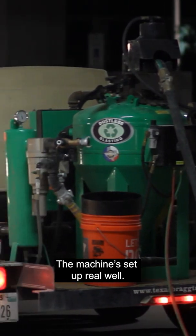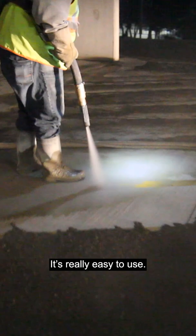The machine's set up real well. We love the front tank on it and the water pump to it. It's really easy to use. Finding the levers is really easy — they make them big, stick them out there. There's nothing hidden on it.